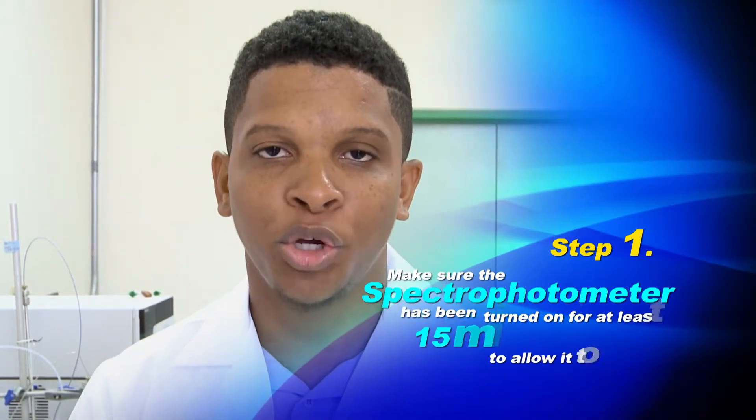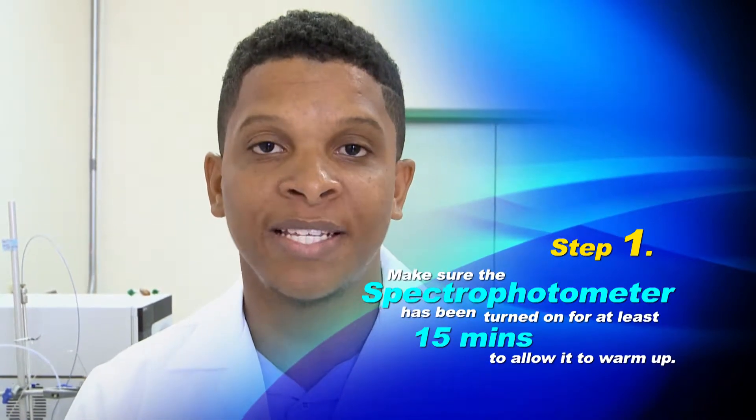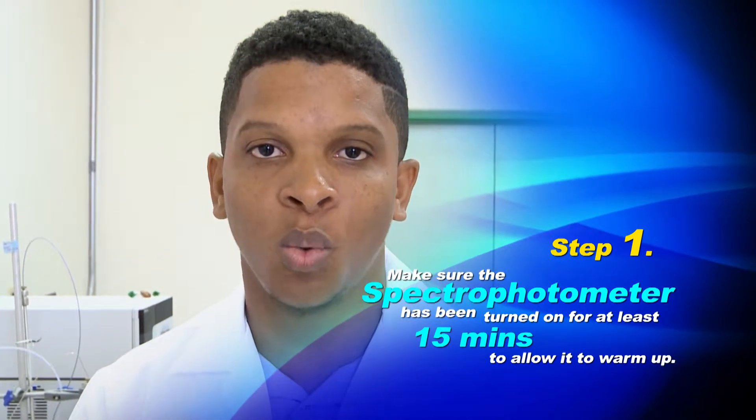Your task is to find out what will happen when we measure solutions of increasing concentrations. What do you expect? Remember, a spec measures the amount of light passing through a solution. So with that in mind, let's run a simple experiment. Step 1: make sure your spec has been turned on for at least 15 minutes to allow it to warm up.